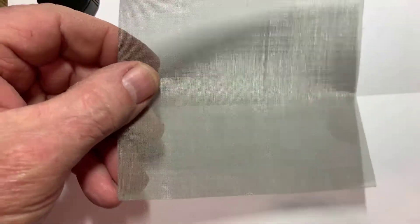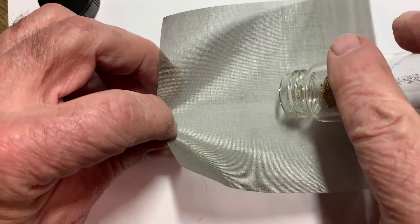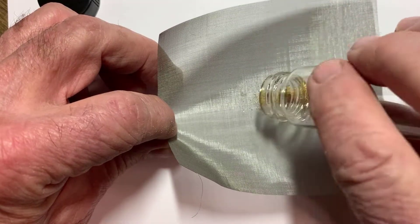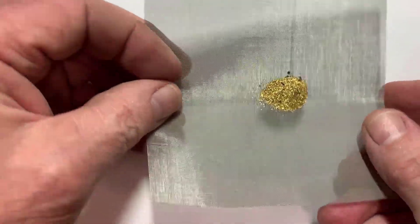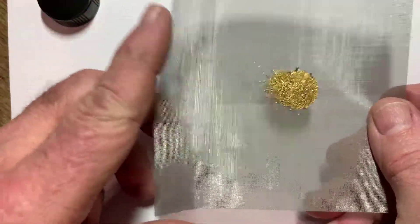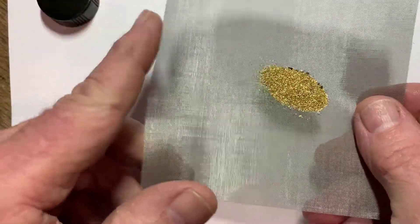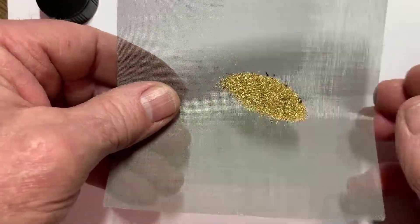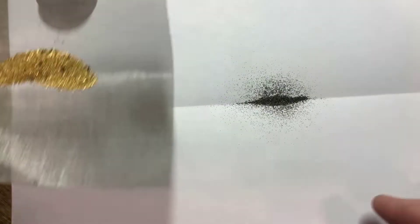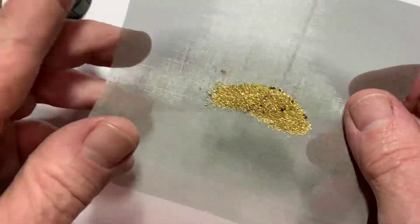This is placer gold of various sizes, and this is a 100-mesh screen. I want to get 100 milligrams of 100-mesh minus gold. I'm not sure what's in here because I've never tried to measure it. I'm using the 100-mesh screen just to screen whatever comes through — what came through is all the black powder, black sand.